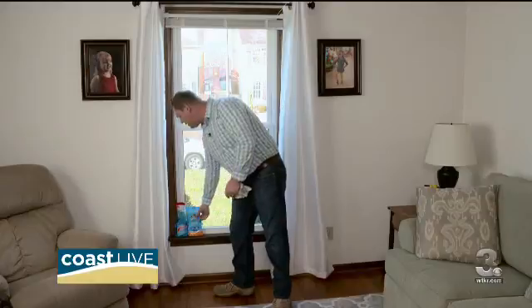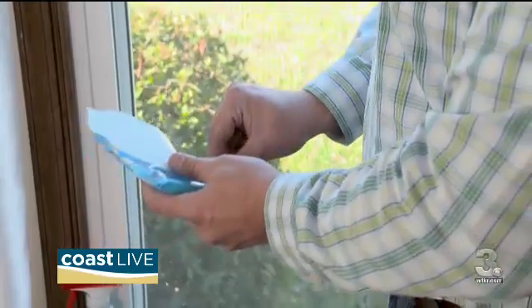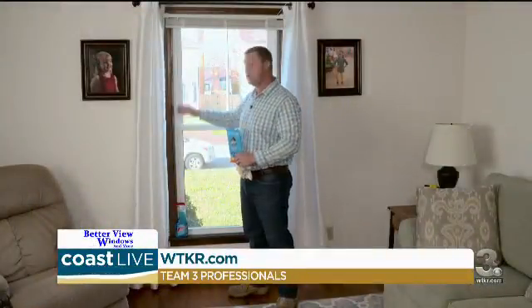The big thing that's really important with today's windows, though, is you want to use some type of multi-surface cleaner, something like a Pledge or an Endust. Use that on the frames. Do not use your glass cleaner on the frames. These types of products are going to help keep this lubricated and operating smoothly so there's less friction.